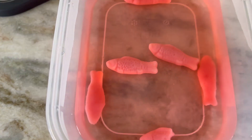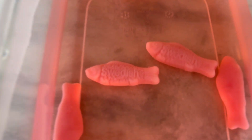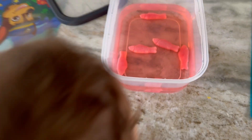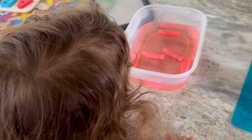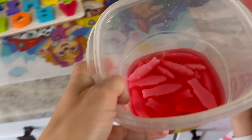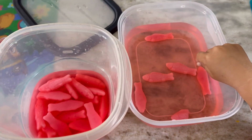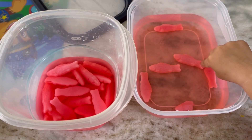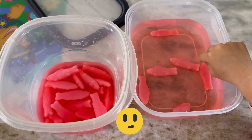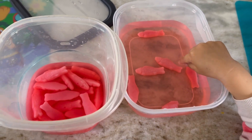I thought they were gonna be bigger, but they just lost their color. Look — you can't even read what's on the fish anymore. Let's compare with what we had before. We have the no-salt one — kind of the same results. So this experiment means that salt didn't really enlarge those gummies.